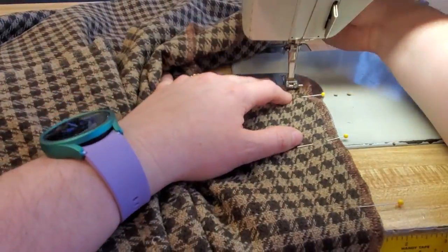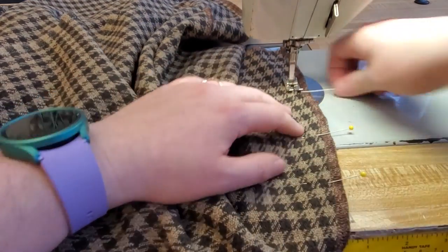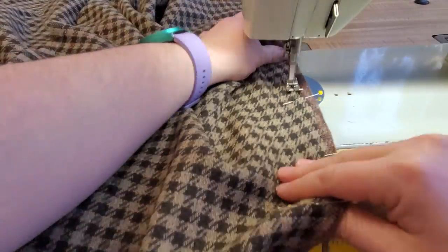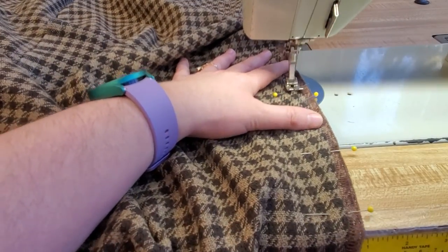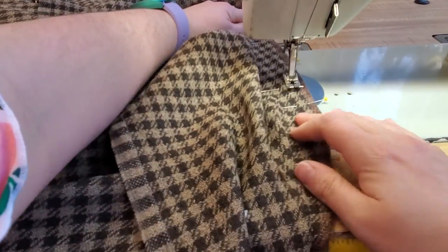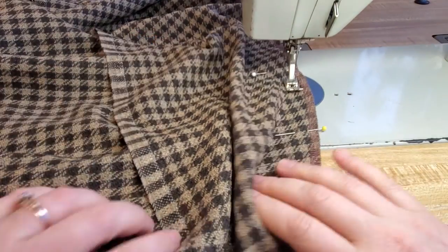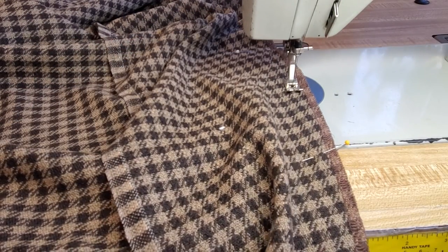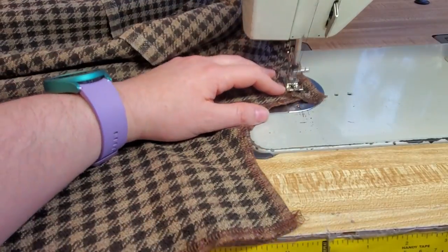Then you're just going to stitch it together. Start at the bottom, backstitch up to your marking pin, backstitch, and then move to your next marking pin, backstitch, and go all the way up to the neckline. I always recommend when you are sewing together on a not-straight-of-grain, you always want to start at the bottom of your garment and work upwards. It's especially important when you're working on the bias of garments because then it's not going to stretch on you, causing other issues. So I always recommend pinning and sewing from the bottom up.